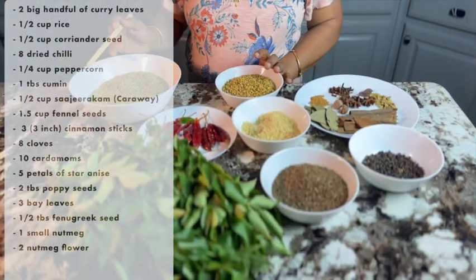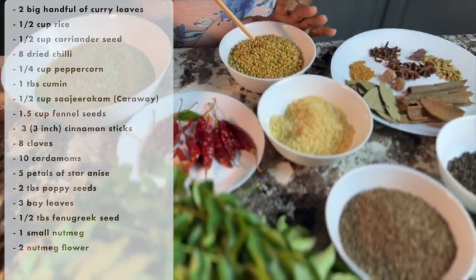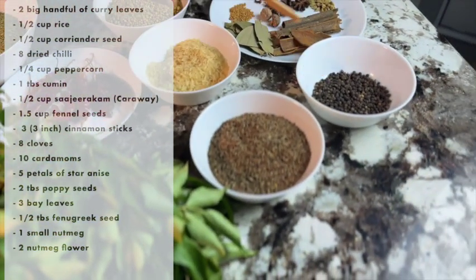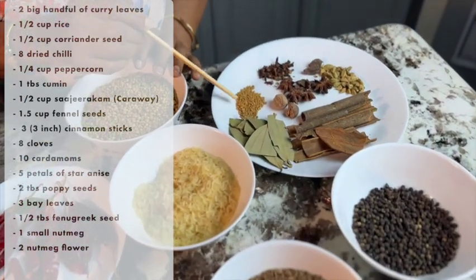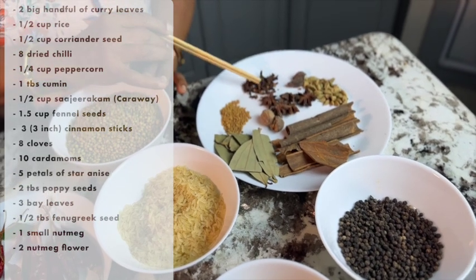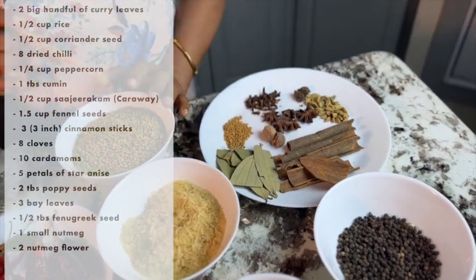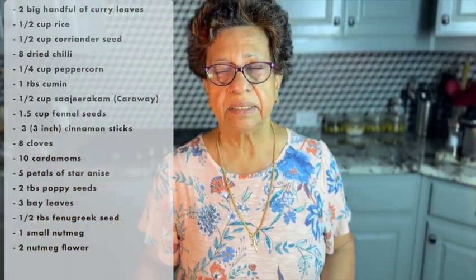This is Saji. Patta, Bayleaf, Alpam, Uluwa, Jadika, Thakolam, Grambo, Eelakya. This is the Karta Eelakya.